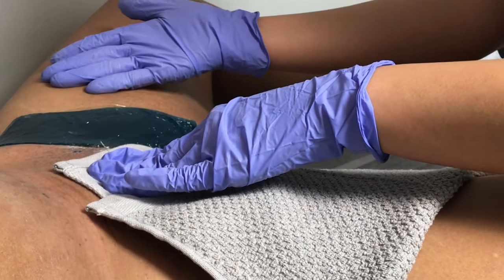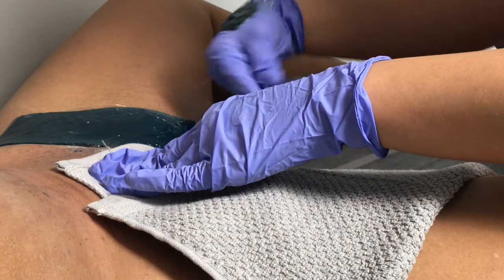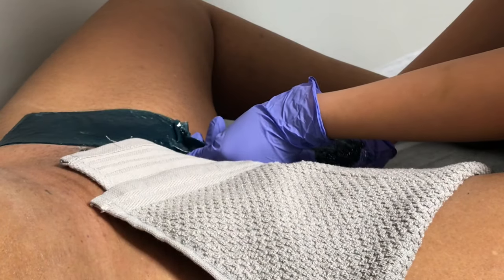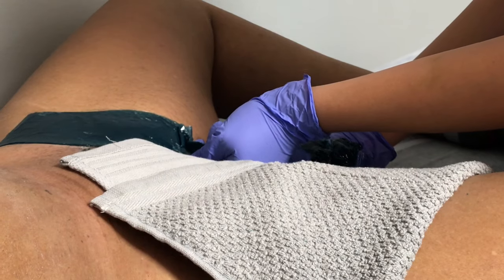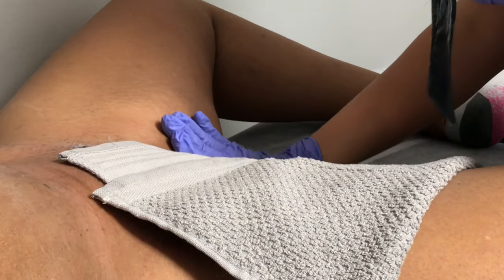You can take a cold shower after a wax — that will actually help to close up your pores faster, thereby preventing ingrown hairs. A first-time wax takes between 15 and 30 minutes. Following that first wax it typically only takes about 10 to 15 minutes.